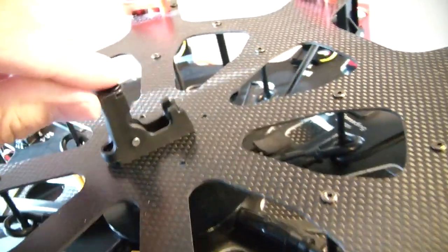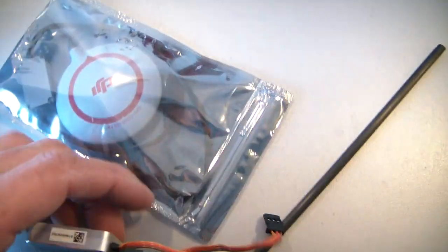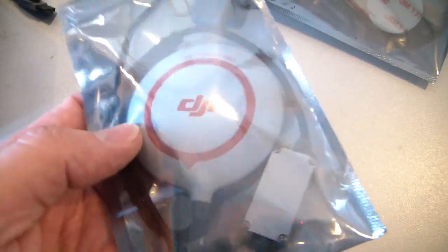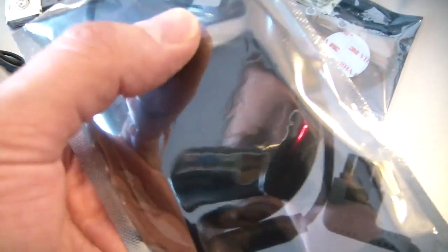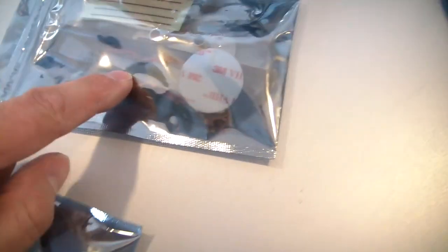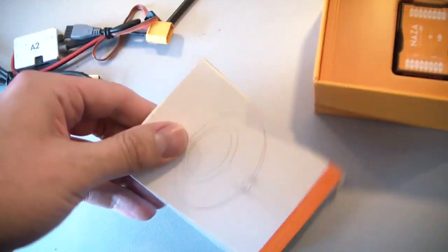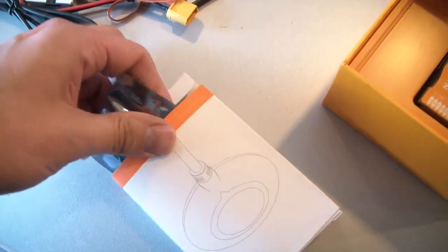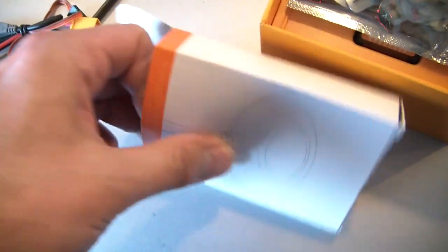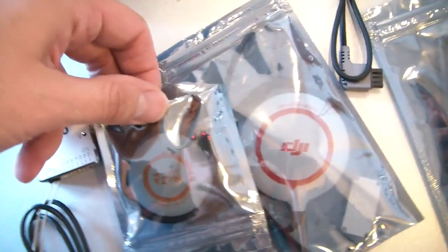Here's the GPS module, and it's much bigger than I expected. It comes with an extra CAN port. I have the Naza V2 here just to compare — you can see the mount is already much smaller. There's the normal Naza GPS. So you can see the Naza V2 compared to the A2 — it's just much bigger.